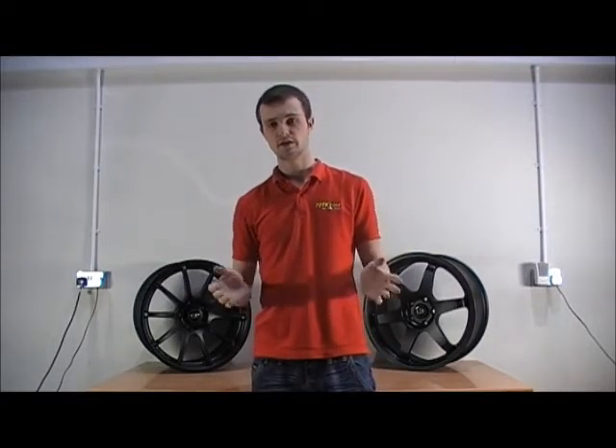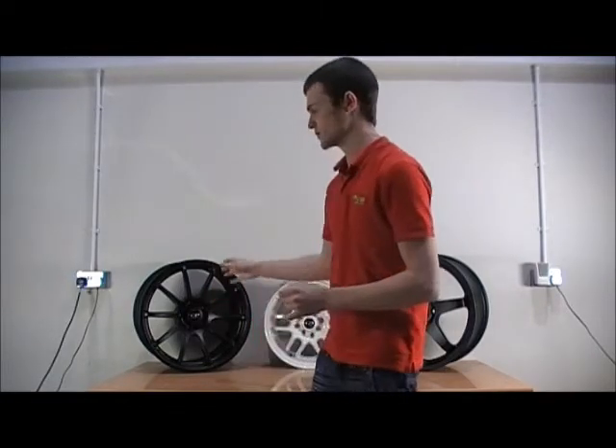Rotor wheels have become a major sponsor for the drift scene in the UK over the current years and many of the major sponsors and drivers are actually using Rotor wheels on their cars.